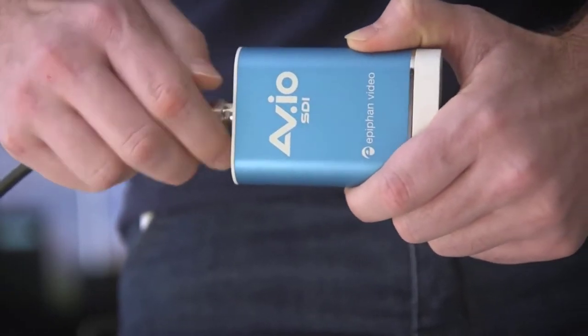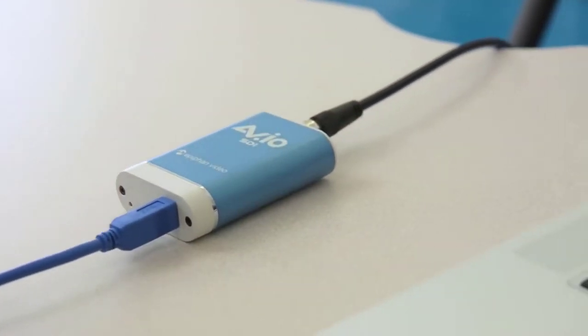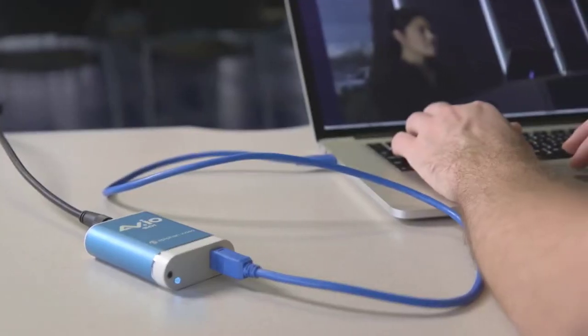Just plug your camera or mixer into the SDI port on one end, use the USB cable to connect the other end to your computer, and now you have pixel perfect HD video for use in your favorite application.